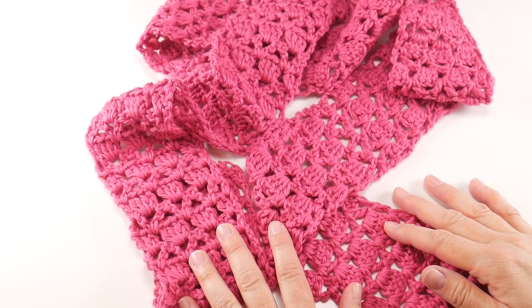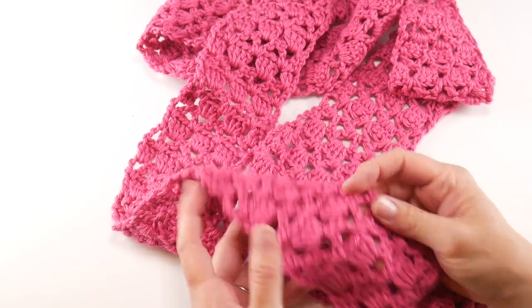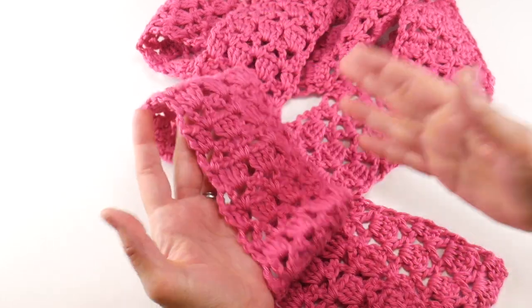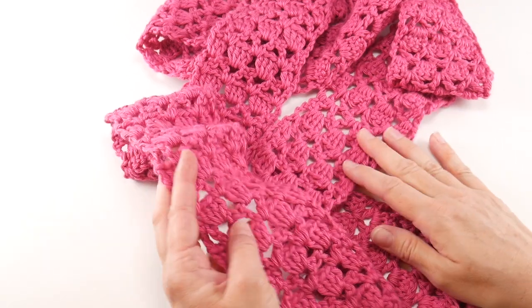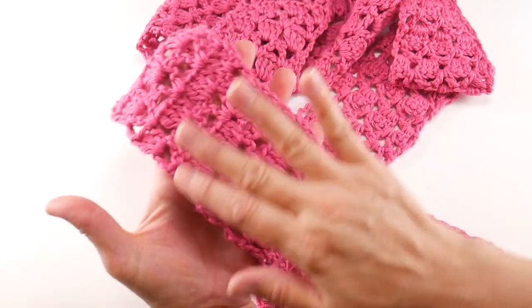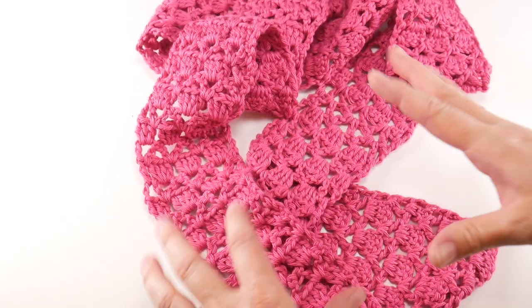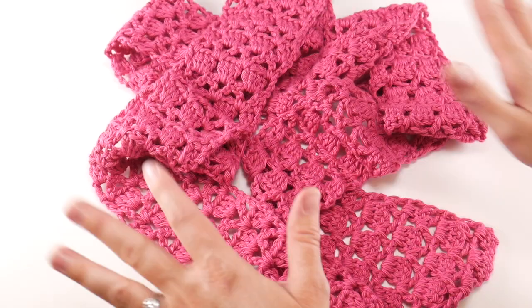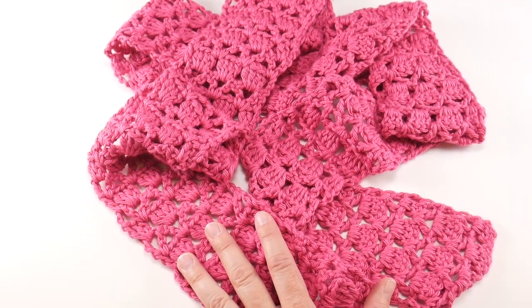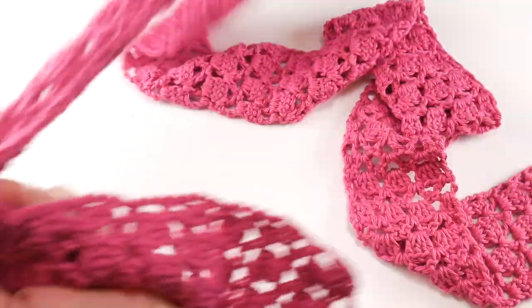Hi everyone, it's Jennifer from Fiber Flux. In this video I'm going to show you how to crochet this beautiful strawberry gelato scarf. This is a fun and bright scarf made with cotton yarn, so it's nice and cool. It's narrow and made with cool cotton, so it's really designed to be kind of an in-between-the-seasons scarf, which is perfect as we're moving from summer to fall.